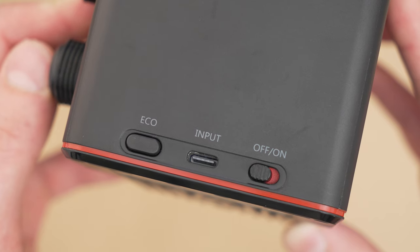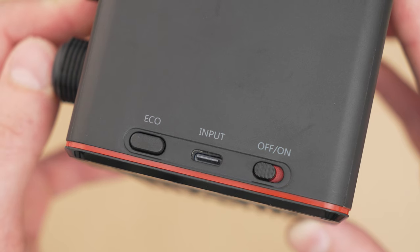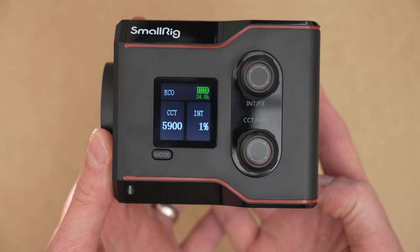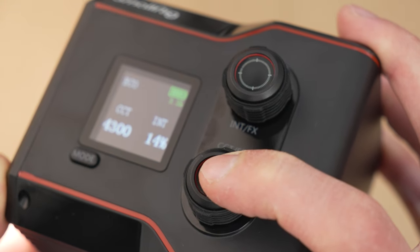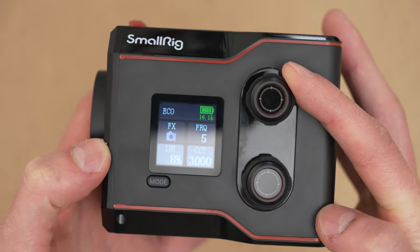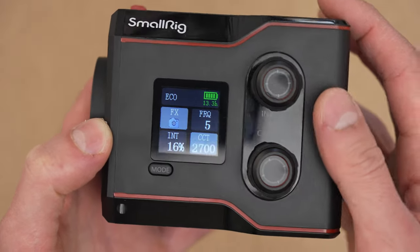The back has an eco button, a USB-C port, and an on/off switch — which for me is 1000 times better than a button. This side has all of the goodies: a color 1.3-inch LCD screen that displays color temperature, intensity, and battery level; two knobs that also click to quickly change settings; and a little mode button below the screen that cycles through various effects where you can change the frequency, intensity, and color temperature of those effects if you choose to use them.